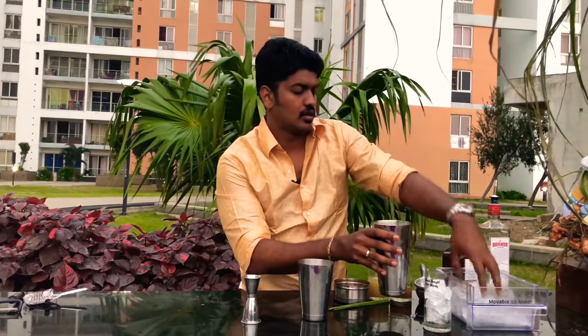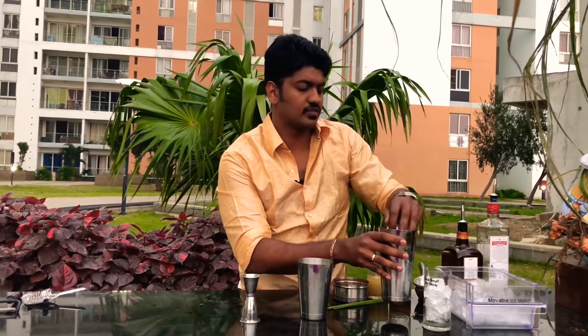Now add the bigger tin with loads of ice for shaking. There is never enough ice that you can add to your drink, so scoop up all the ice that you have and we are done.